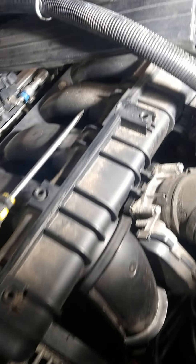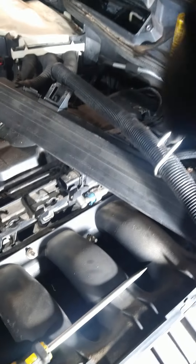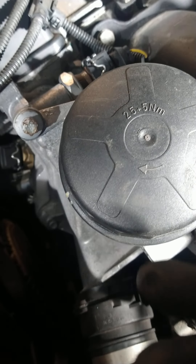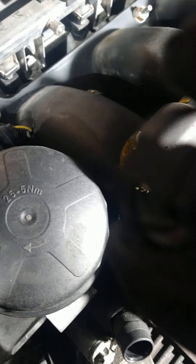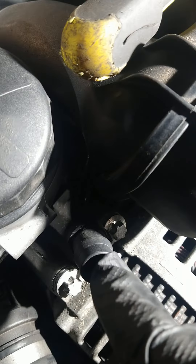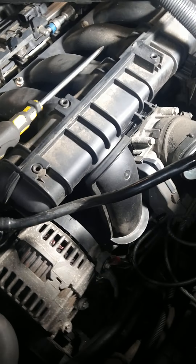When you remove the air intake, be careful — there's an airline here. To disconnect it, press the tabs together and squeeze them, then pull while holding the other part so it comes off cleanly without breaking it. You can see the arrow mark right here.